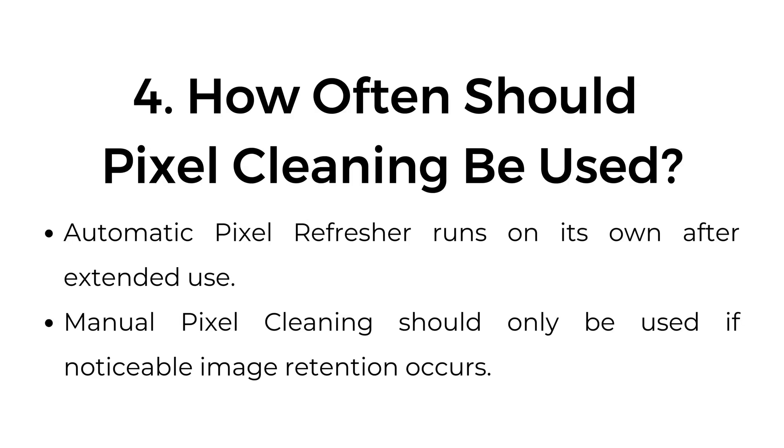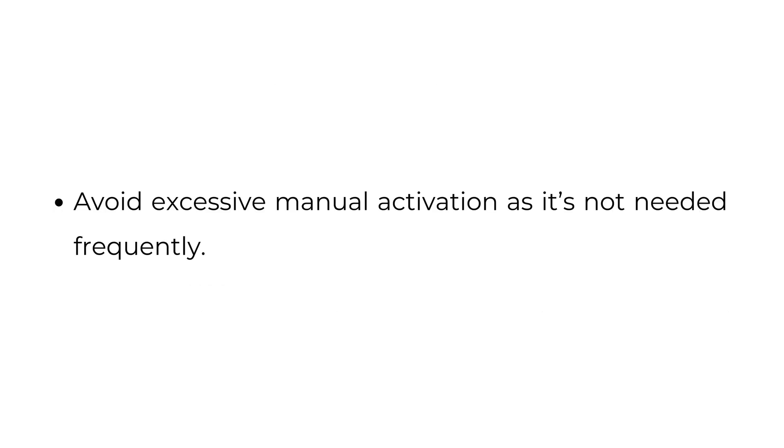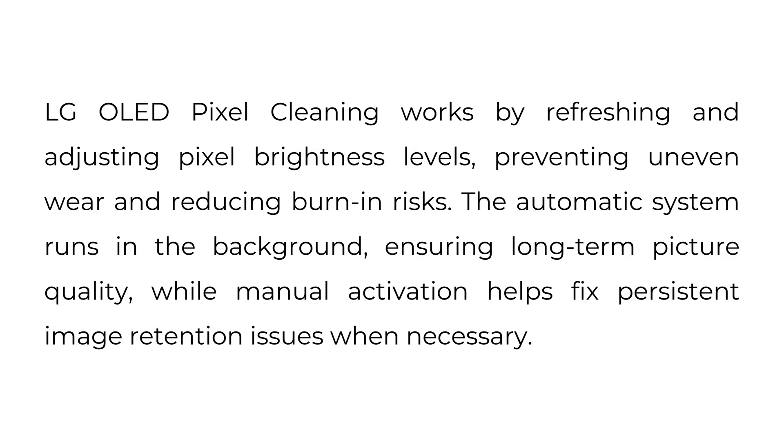4. How often should pixel cleaning be used? The automatic pixel refresher runs on its own after extended use. Manual pixel cleaning should only be used if noticeable image retention occurs — avoid excessive manual activation as it's not needed frequently. LG OLED pixel cleaning works by refreshing and adjusting pixel brightness levels, preventing uneven wear and reducing burn-in risks. The automatic system runs in the background ensuring long-term picture quality, while manual activation helps fix persistent image retention issues when necessary.